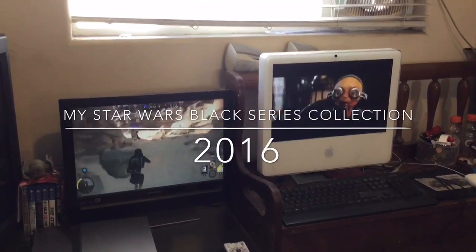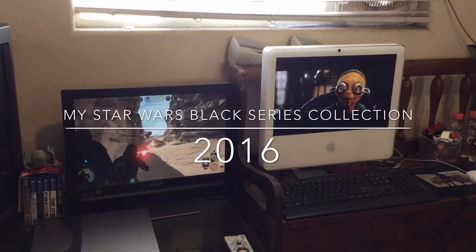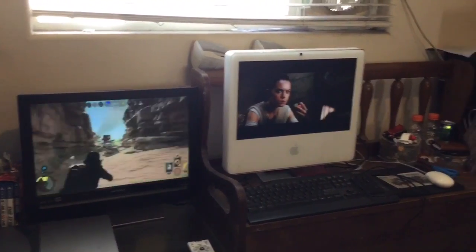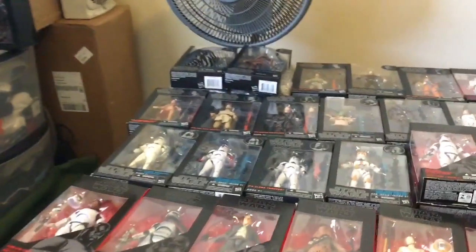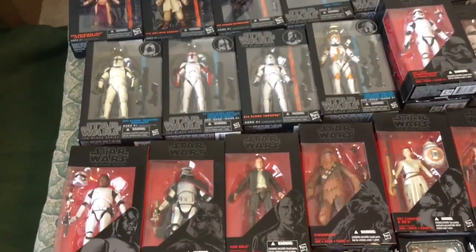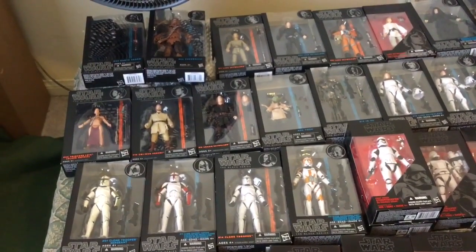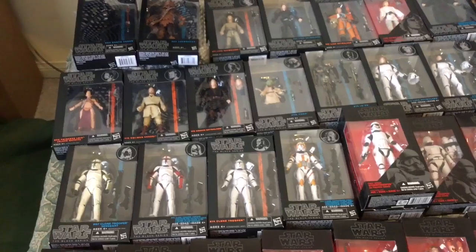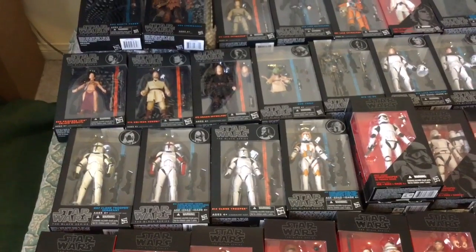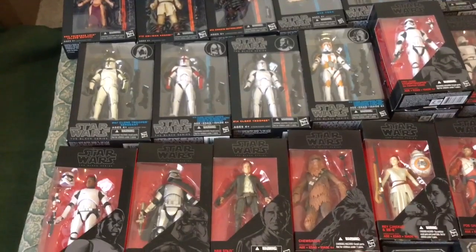Happy Father's Day guys. This is Adrian and I was relaxing here on Father's Day 2016. I wanted to share my collection of the Hasbro Black Series 6-inch figures. I was actually going through my collection today, kind of resetting them in my storage box. I figured why not take this opportunity to let you guys see what I've been able to collect so far and share with my fellow Star Wars fans.